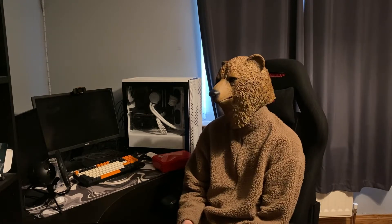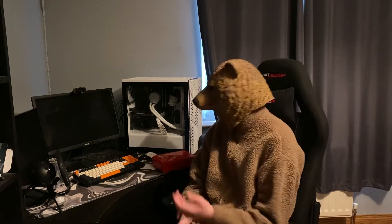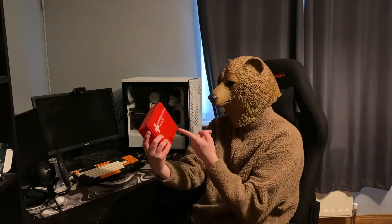Hello Poker Bear viewers and welcome back to another PO box unboxing. If you didn't send anything from the last time, that just means you're not a real fan, so please send it to the address down below. You guys are getting real creative with the packaging — like a domestic and travel first aid kit.